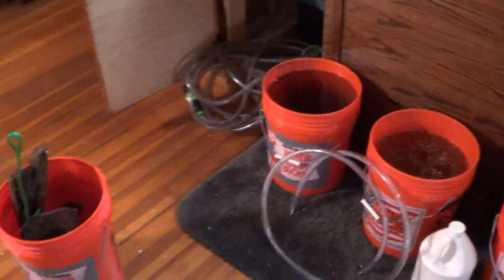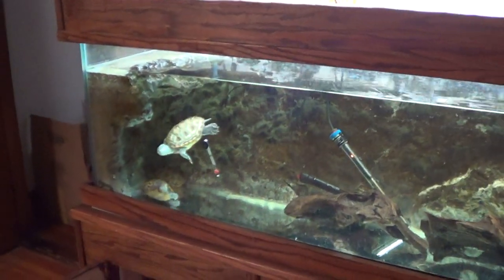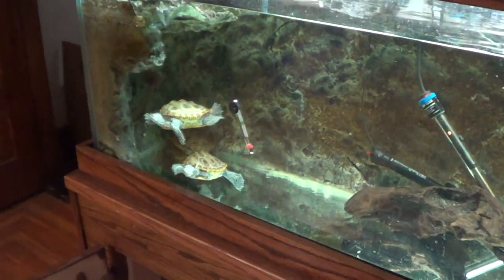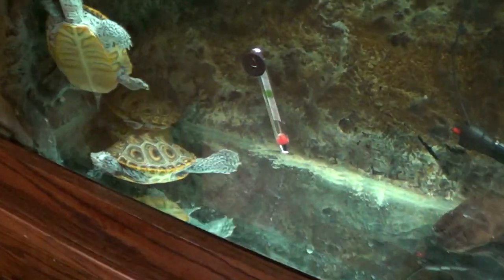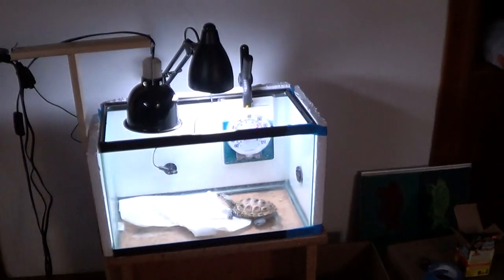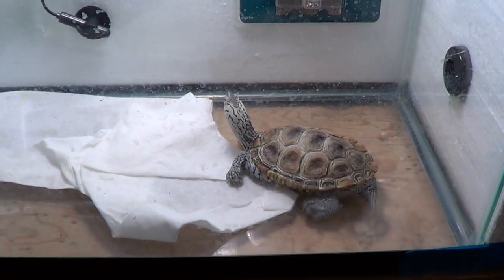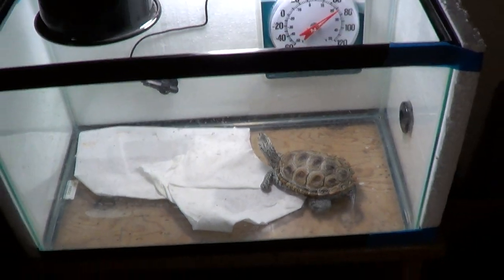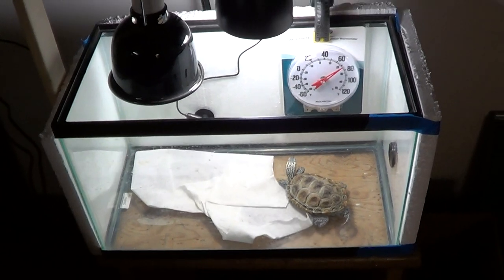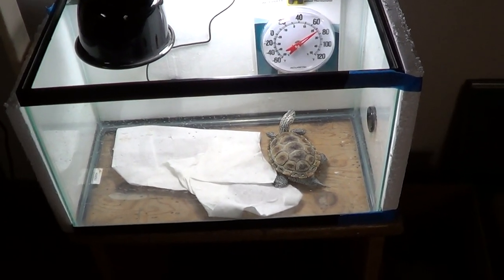As you can see I've still got a bunch of stuff out, still putting things together, so stay tuned for more updates. Right now I've got three females in the tank and one male, Speedy, in the dry dock. I hope you guys enjoyed — if you have any tips on how I can improve my dry dock setup, please let me know in the comments below. I'll see you guys later.